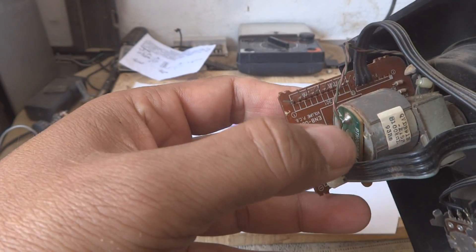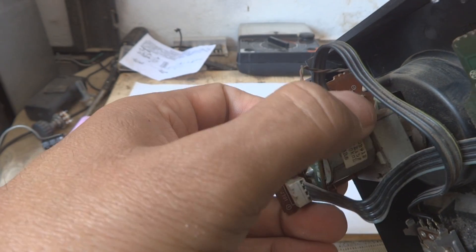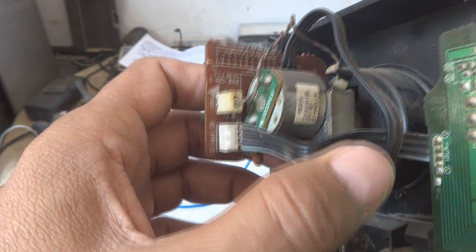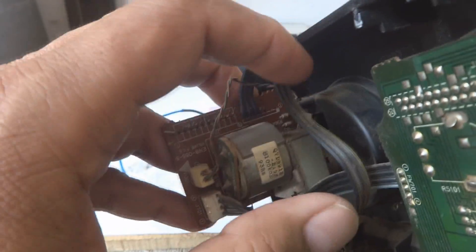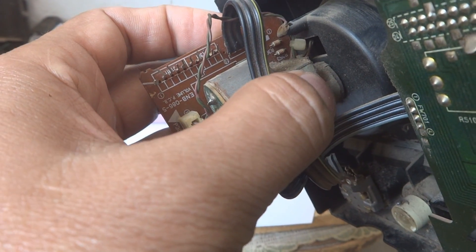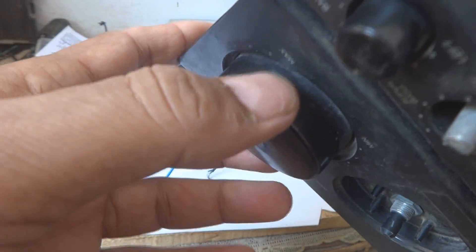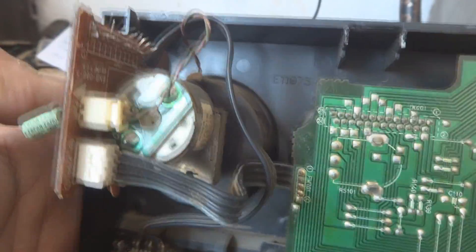So they created an interesting system over here. You can see this is a DC motor, and in front of the DC motor there is a transmission — a gearbox, a reduction gear. At the end of this transmission or gearbox you can see a potentiometer inside. This potentiometer is of interest and I'm going to demonstrate how the system was working.